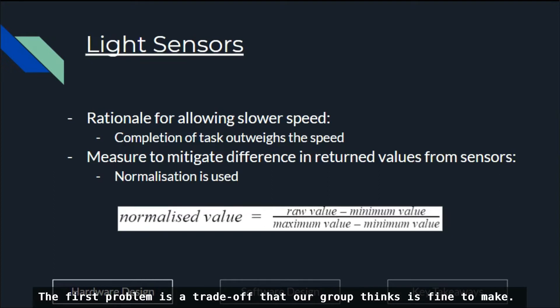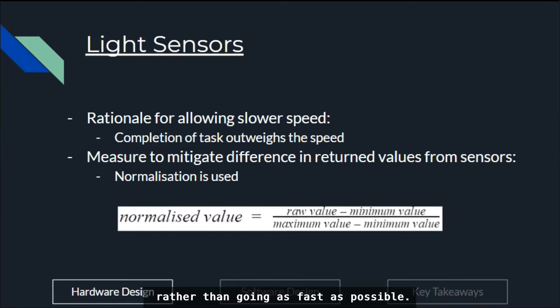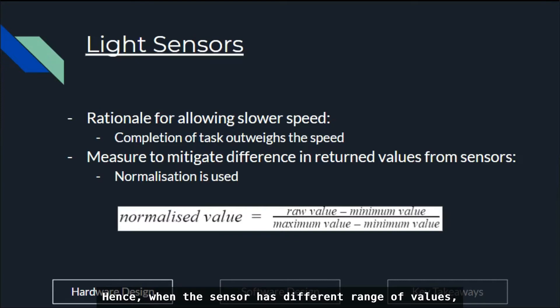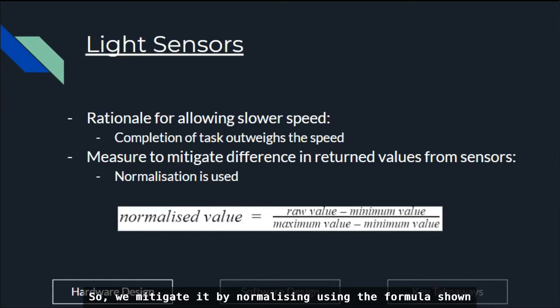The first problem is a trade-off our group thinks is fine to make, because it is more important for us to be able to complete the task rather than going as fast as possible. For the second problem, we use the difference between the left and right sensor to determine the motor turning power. When the sensors have different ranges of values, it distorts the motor turning power, causing a more intense turn on one side. So we mitigate it by normalizing using the formula shown, as this transforms the return value to a proportion.